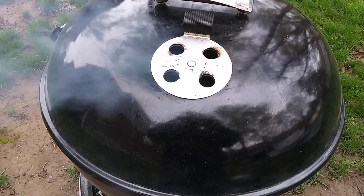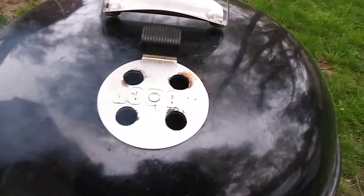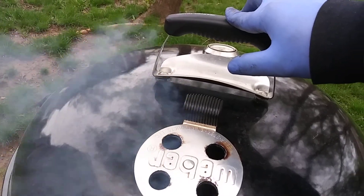Good morning, everyone. This is Enro Mutt. And this morning I am cooking something that I've only cooked on here twice.